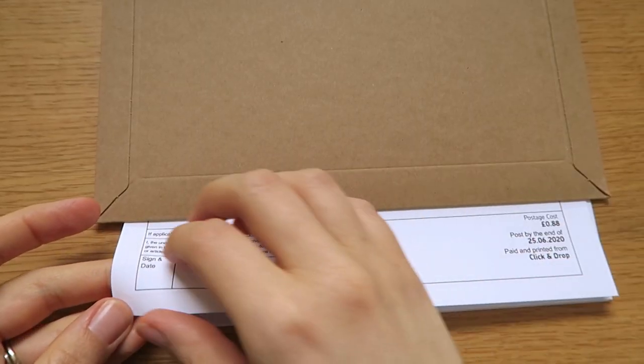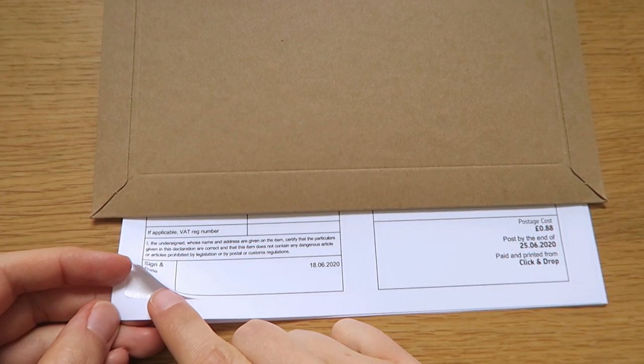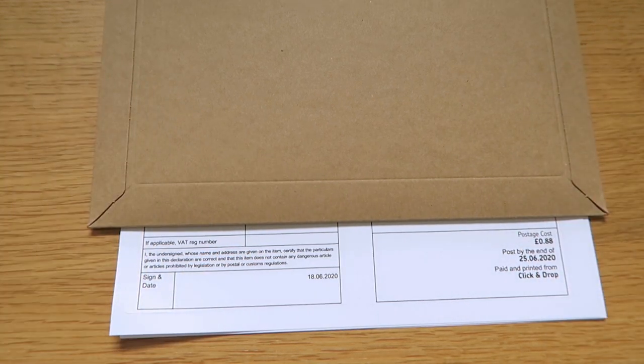I've upgraded to actual labels for the customs label and the address labels, so I'm feeling very professional and legit right now.